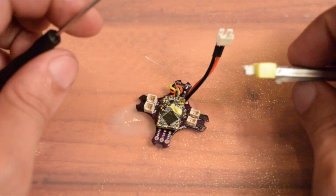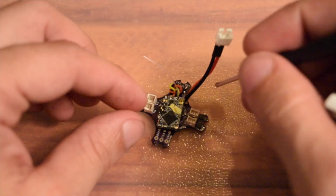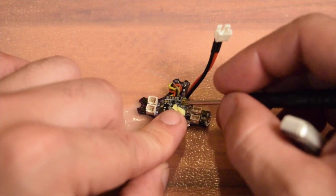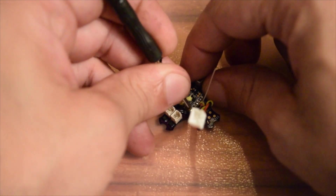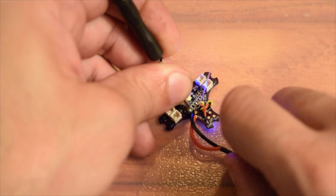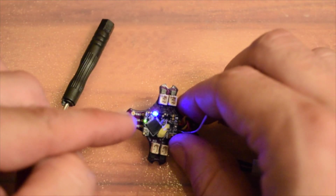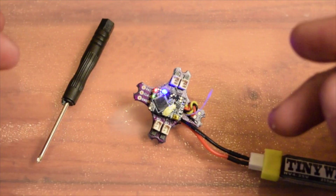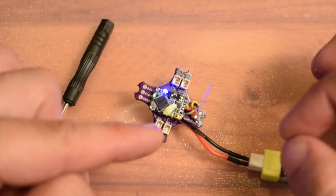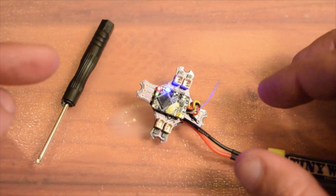Now that your radio is in bind mode, we're going to bind the receiver. You need a battery and something to push down on the little pad or button on the receiver, which is right here. Hold down that little button and simultaneously plug in your battery with one hand while your radio is in bind mode. Once you see the green light, you power cycle everything.